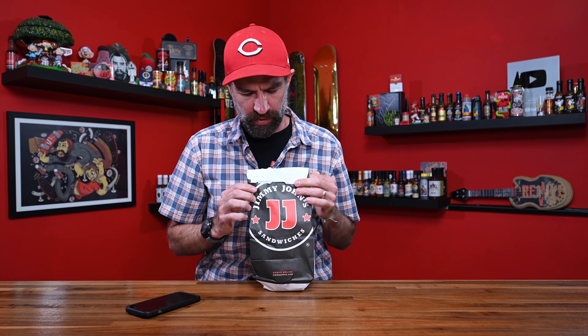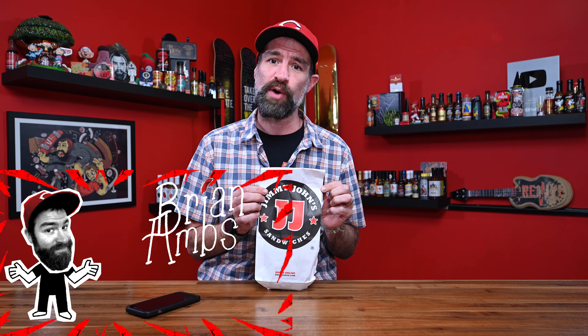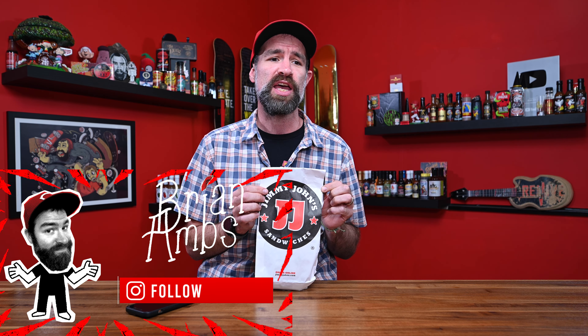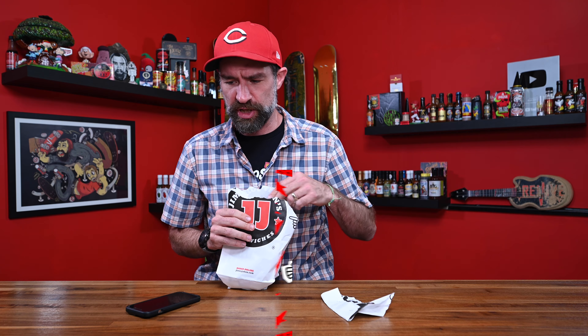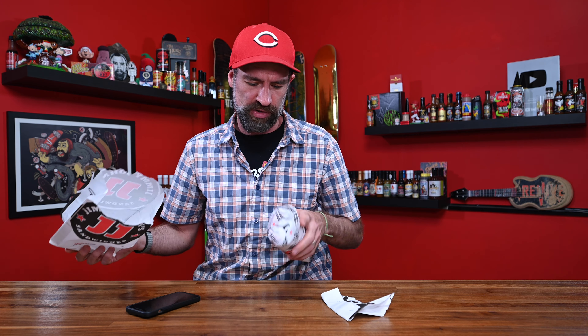We got some Jimmy John's today. I need to preface — this is my least favorite sandwich shop. I would rather eat at a Subway in 1996 than eat at Jimmy John's any day of the week. But I'm not going to let that deter me, because this could be a delicious sandwich somehow.